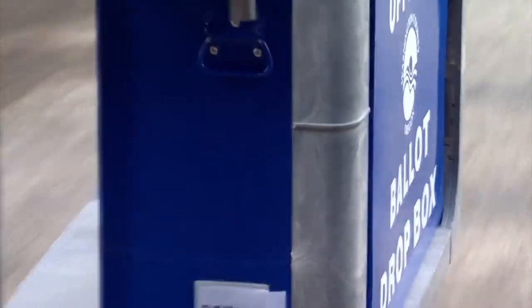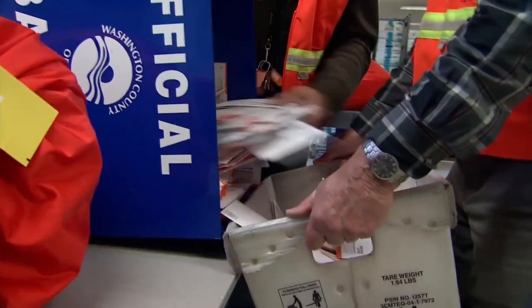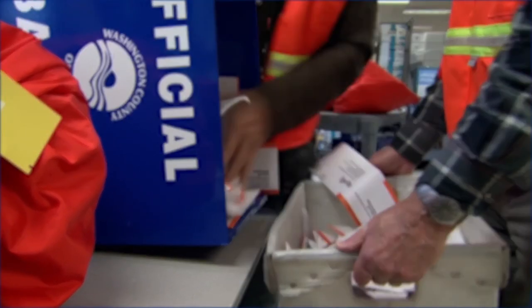Remember, this happens all the time. It's a normal part of our system to keep Oregon's vote-by-mail election secure. Thank you for voting!